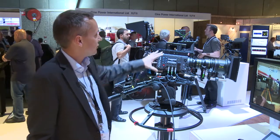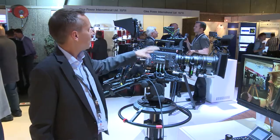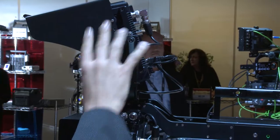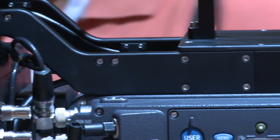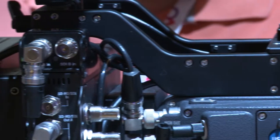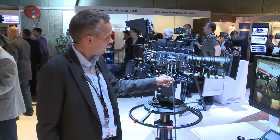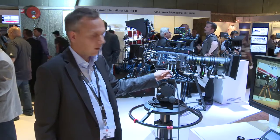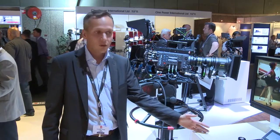The system consists of the fiber remote box which comes on top of the Alexa or Alexa Plus. It holds the monitor and is also the interface between the camera and the Telecast Copperhead system which is mounted at the back of the camera. Then there's the fiber optic cable, which also carries power.